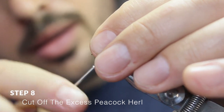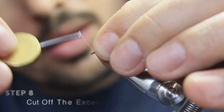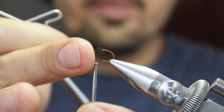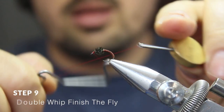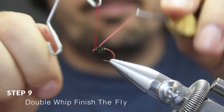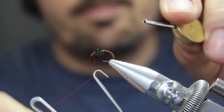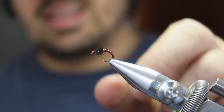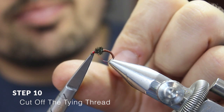Now pull back all the forward-facing fibers, create a small head, and do a whip finish. You can use two whip finishes. Then remove the thread.